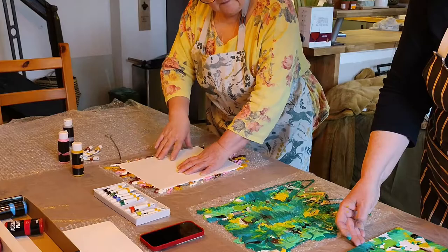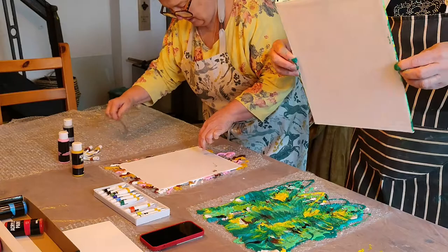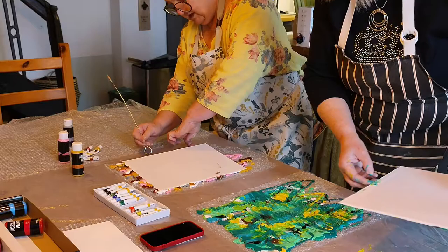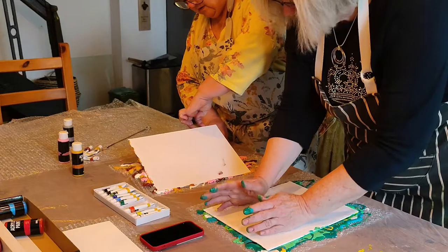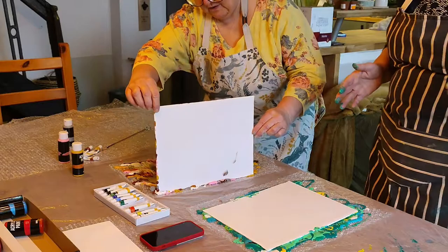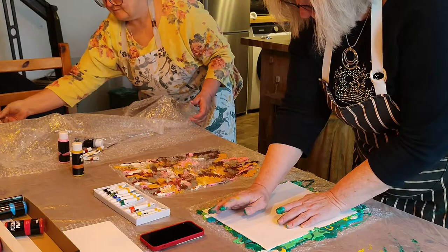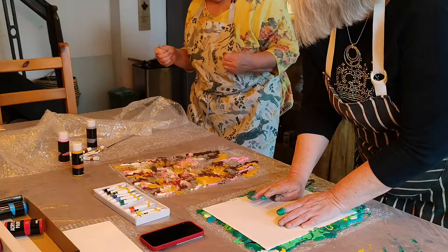Did I turn this over? I can't remember now. I've got some on the back. I'm probably going to make a mistake doing this but you don't know until you try. Oh, I'm scared to lift it - I can't lift it, hang on. Don't want to get green on you. No, it's alright - it's up! Oooh, that's pretty, I like that! We should have a bit where we can put them afterwards. Oooh, I like it! The colours are nice.